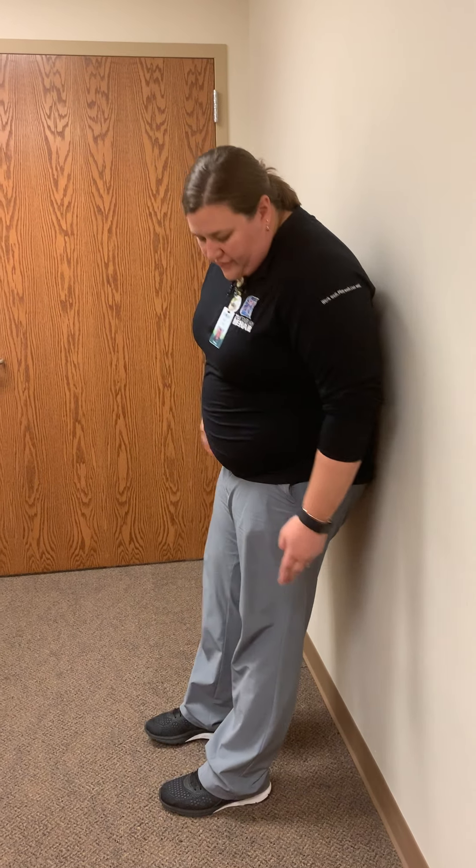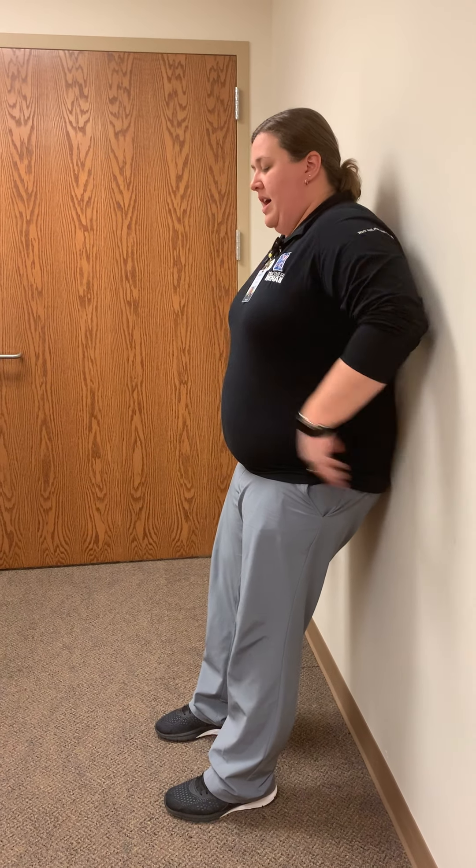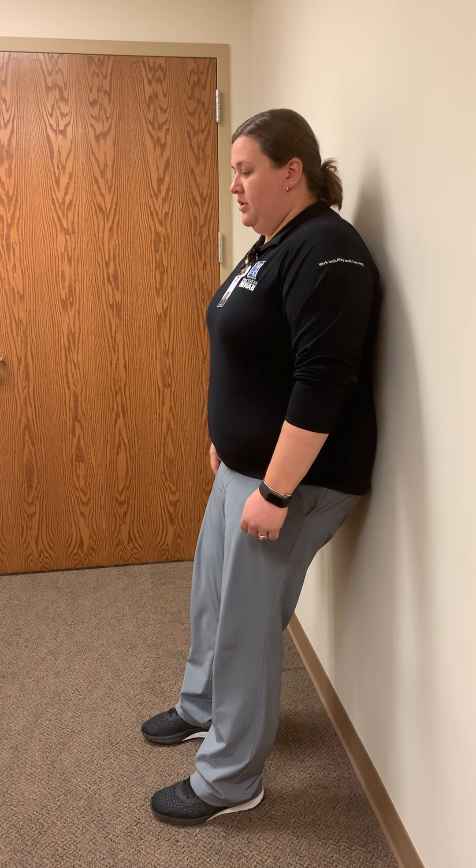The next two exercises are going to be done in standing. They both have the same setup. We're going to place your back against the wall. Your feet are going to be slightly away from the wall, about six to twelve inches. Your low back and upper back are going to be flat against the wall. You may have to tilt your pelvis forward and engage your abs to get into that position. Our head is most likely not going to be touching the wall — just keep that in a nice, relaxed, neutral position.